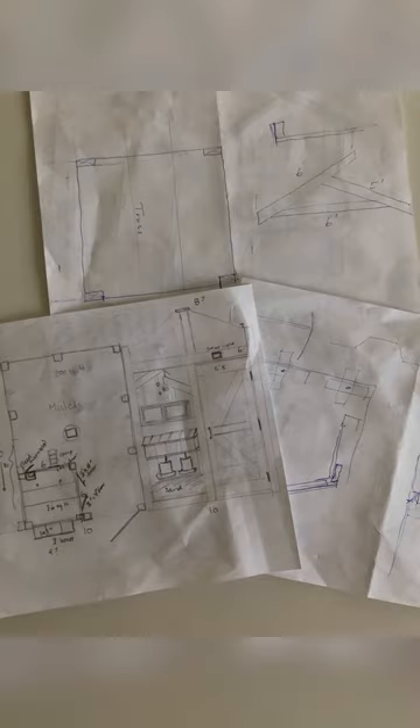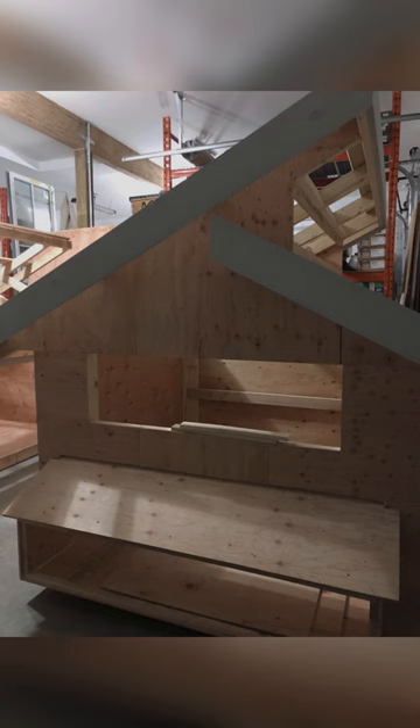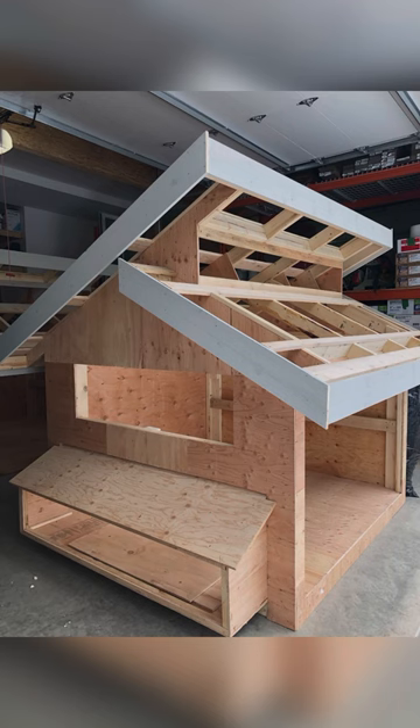All of the buildings here are designed by myself and these are some of the original drawings. They then go into the engineering and building phase, all of which is done here on the farm. This is one of my favorite designs, which is why we've used it a few times — it allows for a really good space for the birds and excellent ventilation.